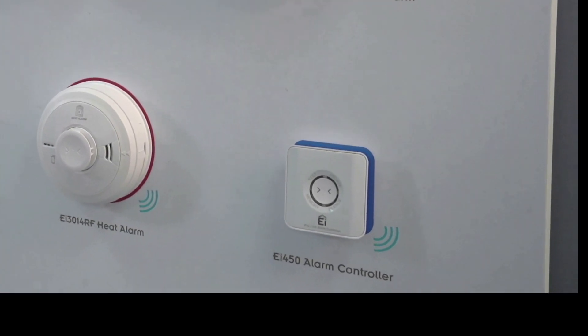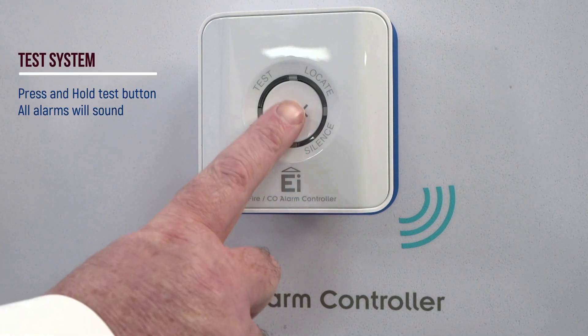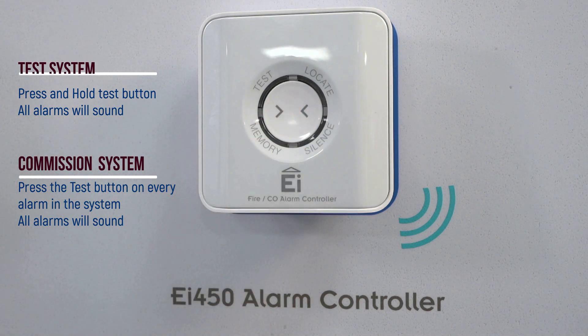The EI450 wireless controller makes commissioning and testing easy. Simply take the control switch from room to room to verify that the alarm in each room sounds.